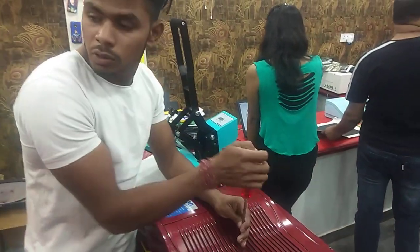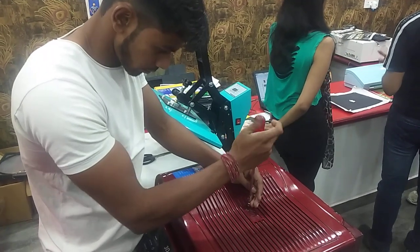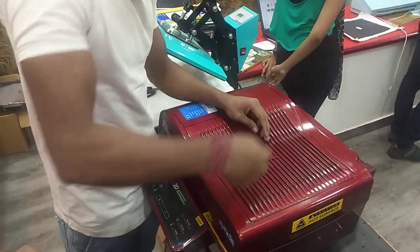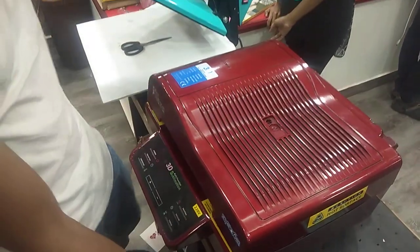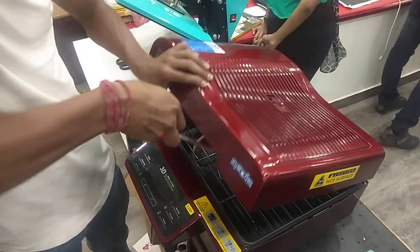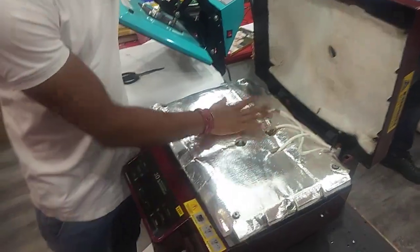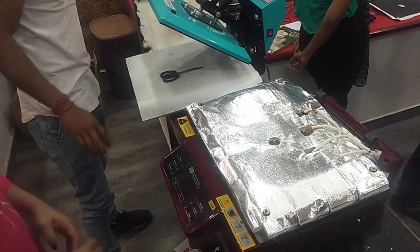We are seeing the problems of the heater in the machine. If there is no heating, we need to detect the problem. How do we open it? We can see it — we are seeing a lot of heat.